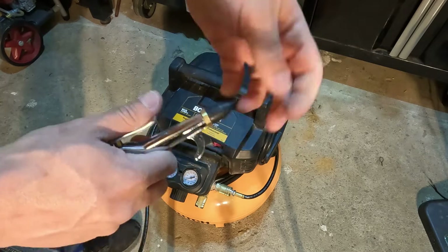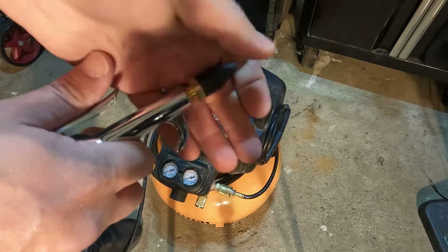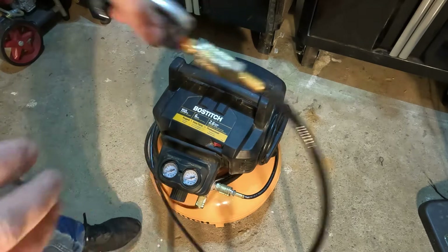For extra pressure, this is great for blowing off your workbench or getting sawdust out of areas.